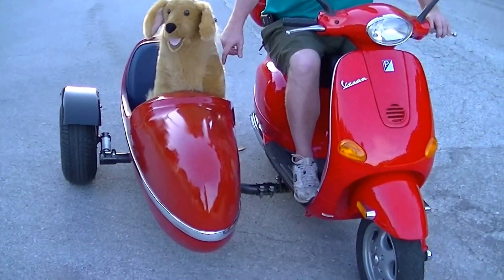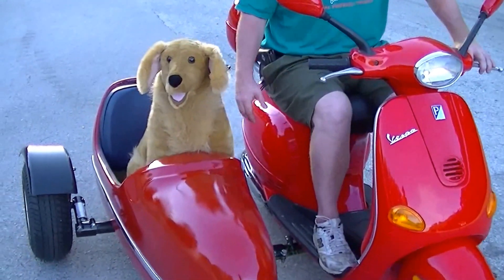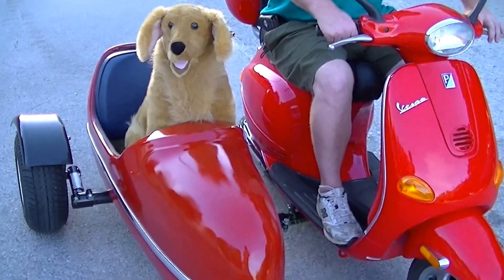It's on a detachable bracket so it can come on and off in one minute — great for rental fleets. That way you can leave the sidecar home if you just want to take the scooter out.